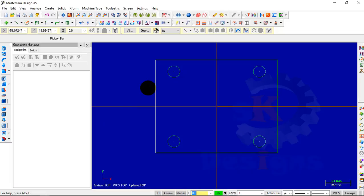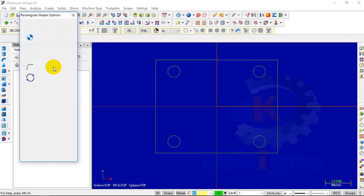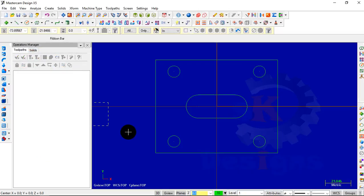The next step is to create the middle pocket. To create it, go to the Create menu — you can also access it from the toolbar. Select the create rectangular shape option. From the dialog box, select the obround shape. Enter the dimensions of 50 by 20 and the radius as 10. Select the anchor point, place it on the surface, and click OK. In this way we have created this geometry.